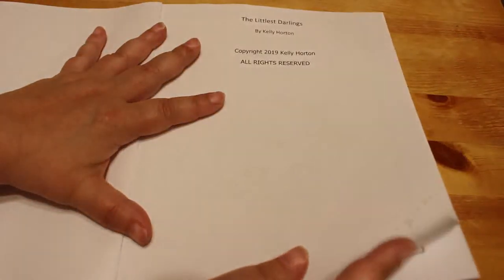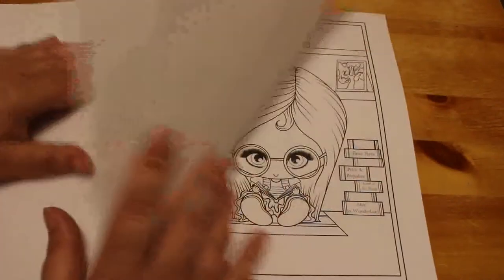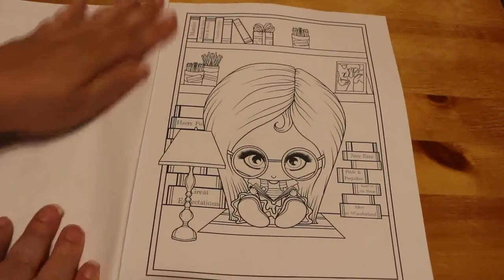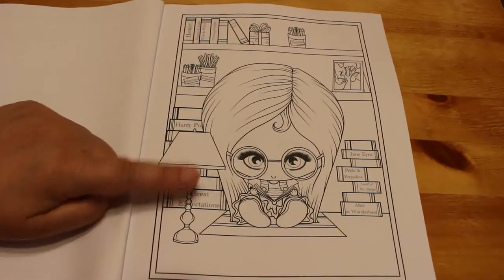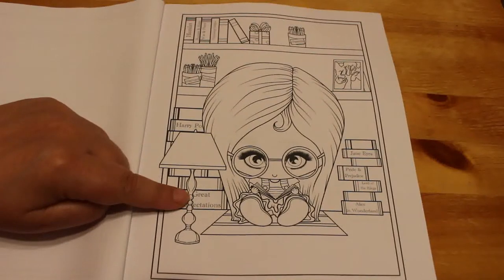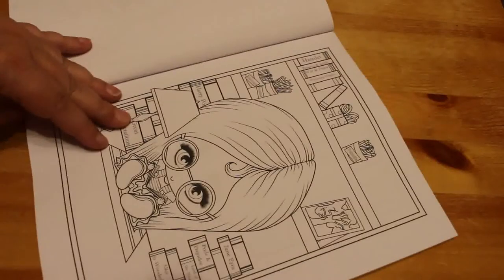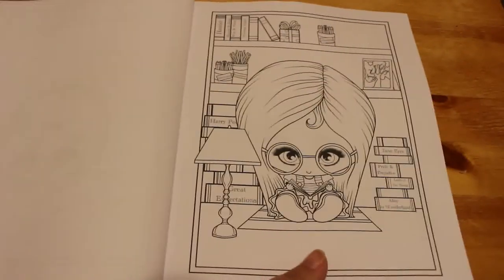These are like children versions of The Darlings — very big heads, tiny bodies, very cute though. This one's got Harry Potter. She's got books: we've got Great Expectations, Jane Eyre, Pride and Prejudice, Lord of the Rings, Alice in Wonderland. And then up here we've got some Shakespeare — Hamlet, Romeo and Juliet, War and Peace, Wuthering Heights. Cool, that's a good one. So that's the little bookworm one.